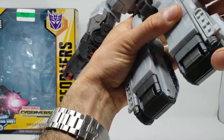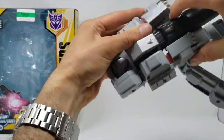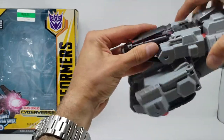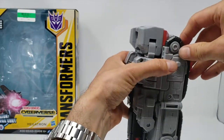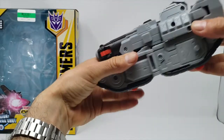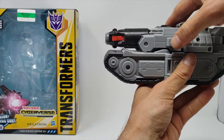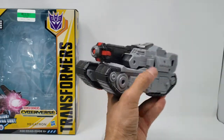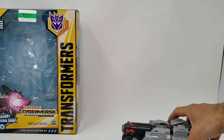Looking good so far. Going to pop these out just a little bit, then merge these together — looking good, and that tabs in right there. And of course the fusion cannon — going to pop this back and it tabs in right there. Doesn't tab very well; this is one thing I don't like about the tank mode, it doesn't tab very well. There are some tabs you can see, but that's pretty much it for the transformation. Got the fusion mega cannon shot, which I like — the purple just does it for me. This mode isn't too bad, I like it. It's really solid.